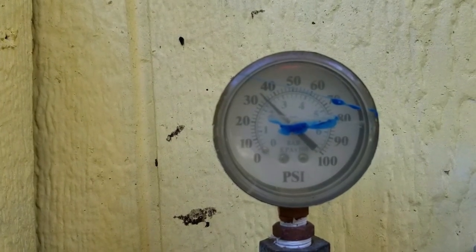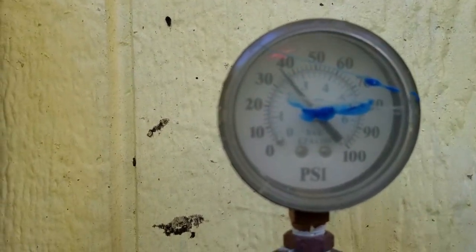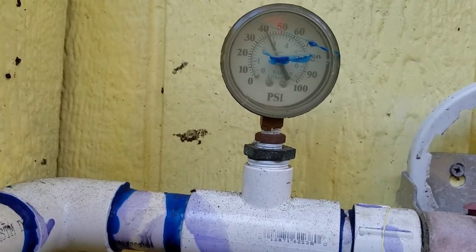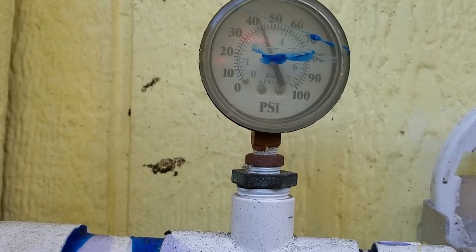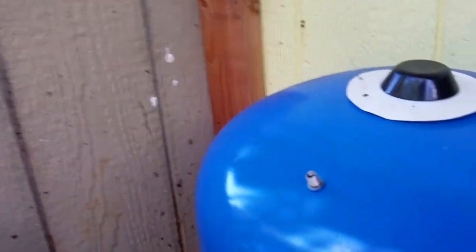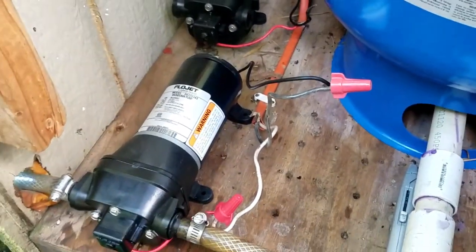Now it sounds like it's really kicking. The pump is struggling a bit as it pushes toward 40 PSI, but it looks like it's going to get there. It shuts off on its own — and there we go, we have water again! The pressure tank is geared to pressurize up to 40 PSI, and when it drops down to 20 it turns the pump back on. That's set on its own. Our pump is reinstalled and we have water again.